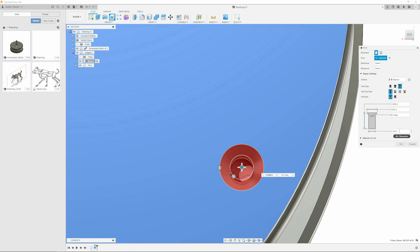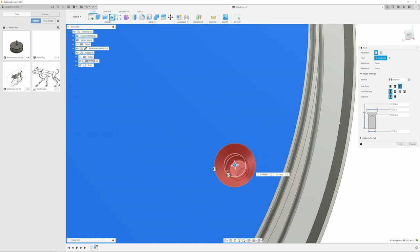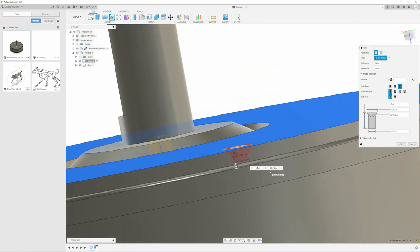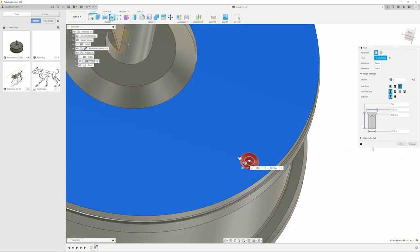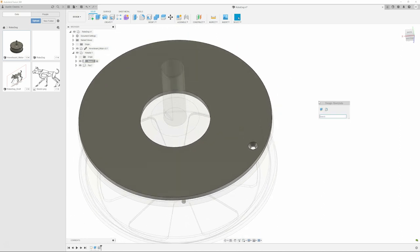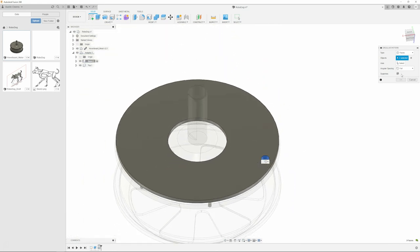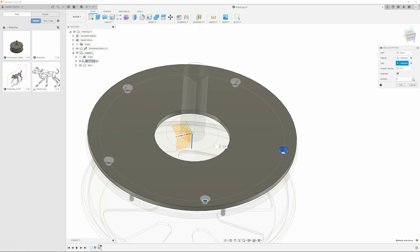When you started working on the adapter, does the motor part automatically go translucent? If you don't select the component you're working with, whatever you're making goes into that other component. So if I would have done this stuff in the motor component, it would have been in that workspace. I've done it several times. If there's an easier way to transfer something out from one component to another, I'd like to know.